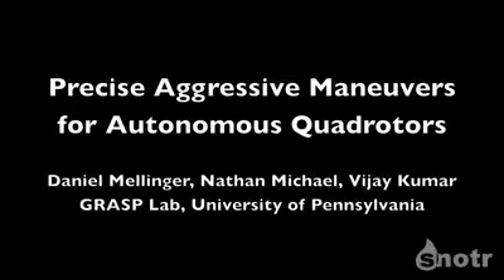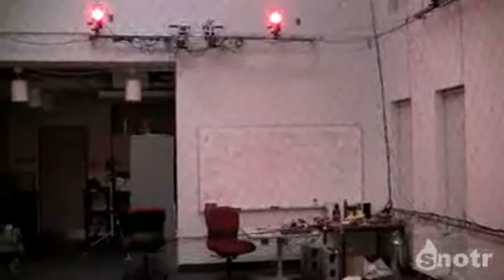This video presents autonomous control capabilities for a quadrotor helicopter. We use a 20-camera Vicon system and an onboard IMU for state estimation.